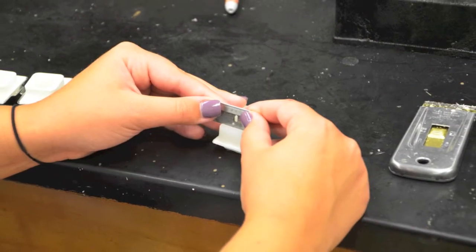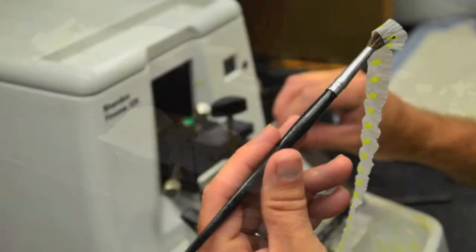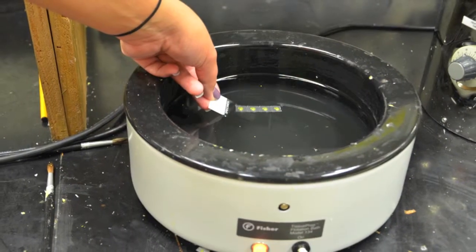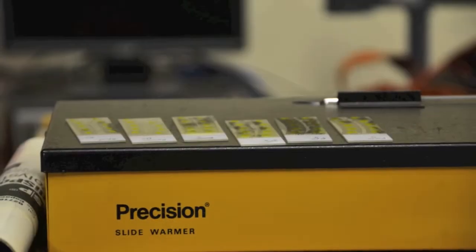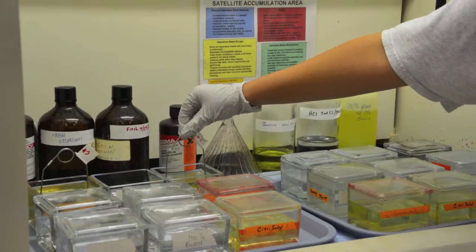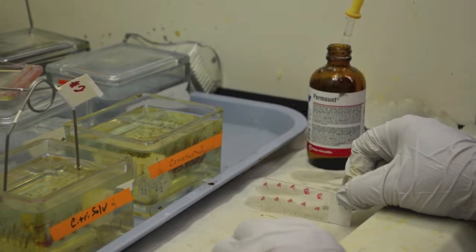The paraffin block containing the tissue was trimmed around the edges using a razor blade. We then mounted the block onto a microtome and sectioned the tissue at 12 micrometers per section. After sectioning, the ribbons were floated on a warm water bath and mounted on slides. The slides were then stained using hematoxylin and eosin, a cover slip was added, and the slides were left to dry overnight for analysis.